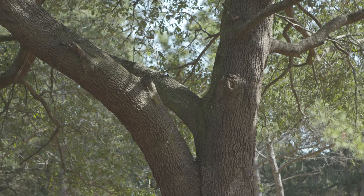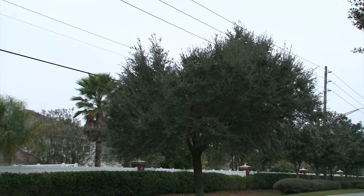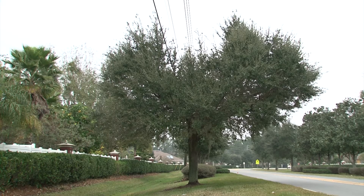Some of the other concepts we use in utility pruning is to use the architecture of the tree — to use what's already there. When people see those cuts in trees that look like Vs or Cs, that architecture is already in the tree. We're going to use what the tree provides for us to make a proper cut.